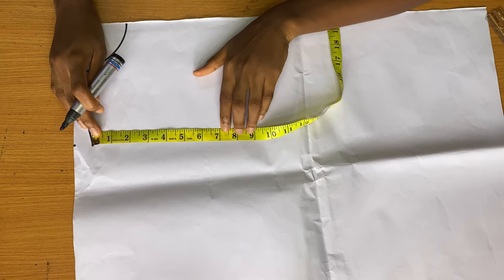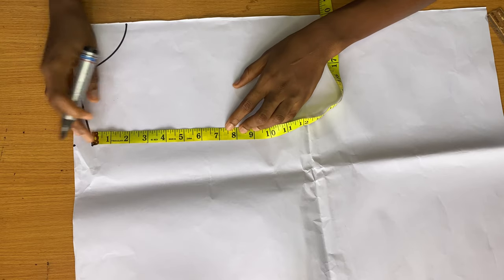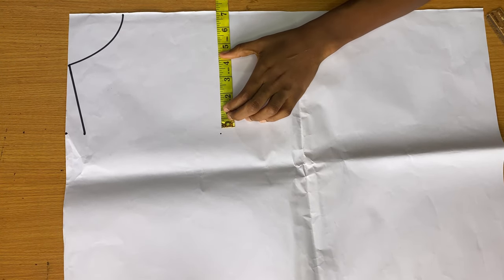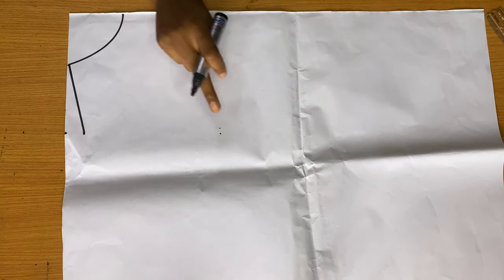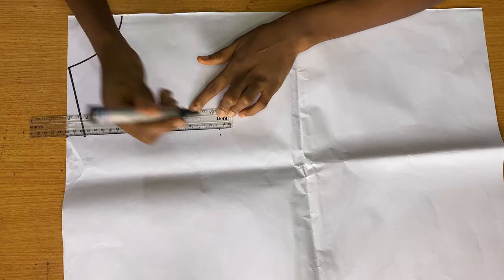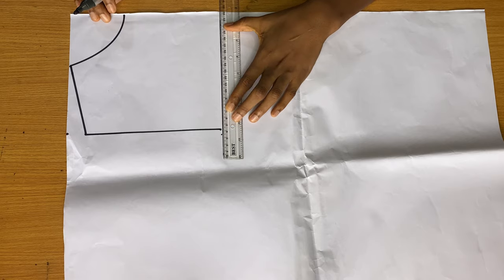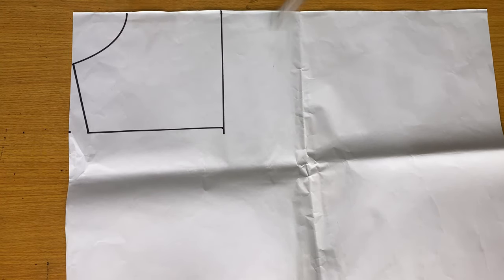At my shoulder I came down by one inch and I'm going to connect that back to my neck to form the shoulder slope. The next thing is to get your armhole, which is your bust round divided by six plus 1.5 — mine is 7.5. I'm making sure the distance aligns with my shoulder so that the armhole is on a straight line. Then I connect those two dots to form the armhole and draw a line to serve as our chest line.